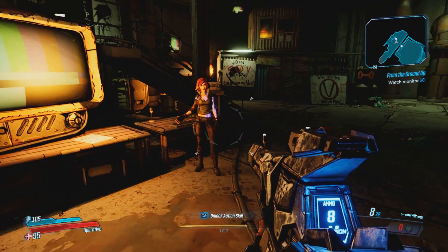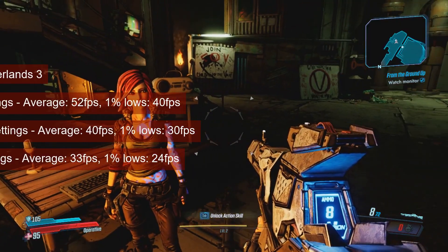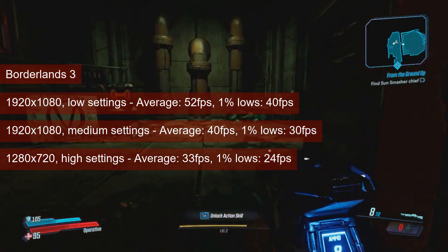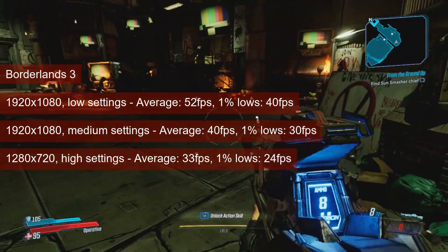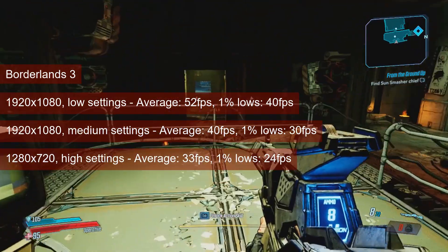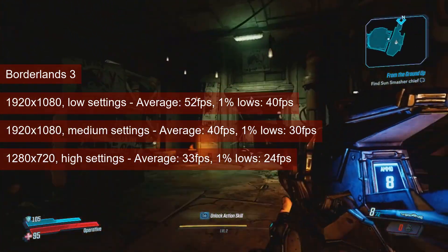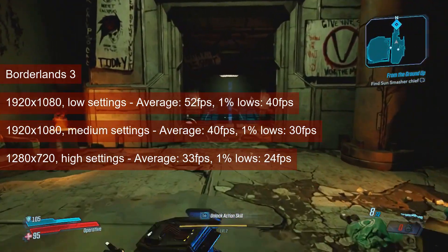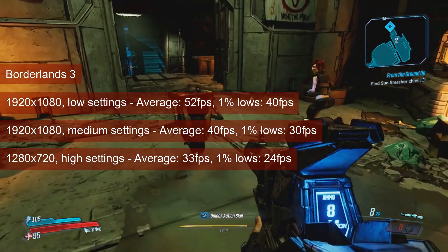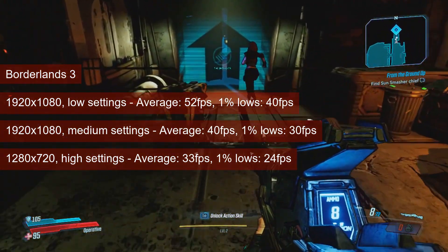The playability limit for Borderlands 3 is 1080 resolution at medium settings, with the average fps reaching 40 and the 1% lows managing 30. My past experience had me convinced that a drop to 1600x900 would be enough to play the game at high settings, but as it turned out, not even 720p resolution would do it. The average fell to mid 30s and the 1% lows to low 20s.